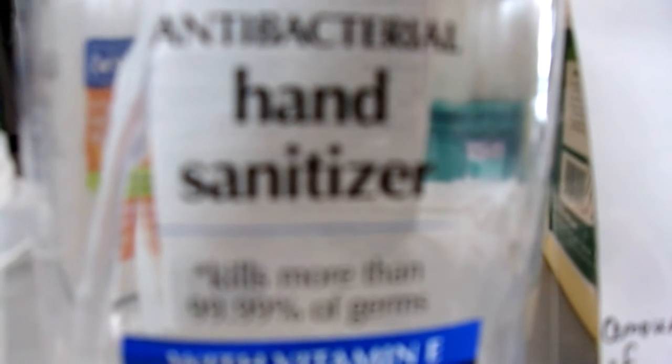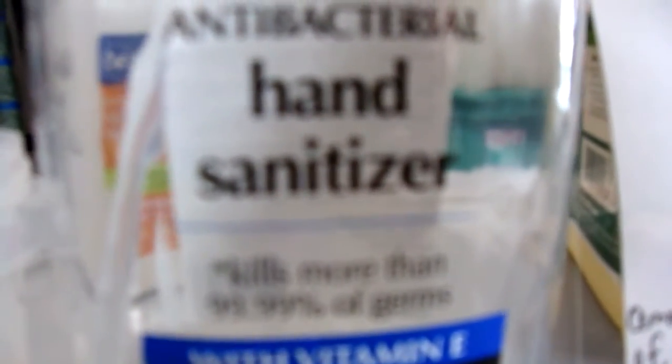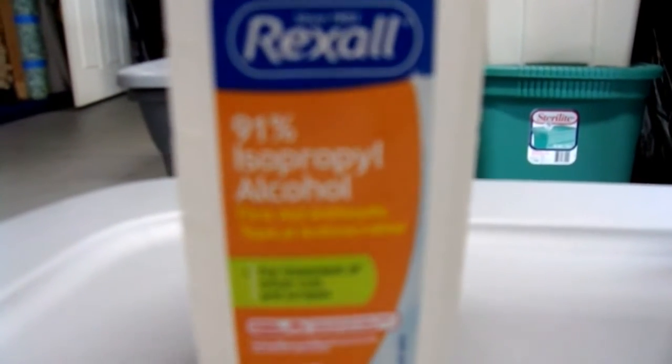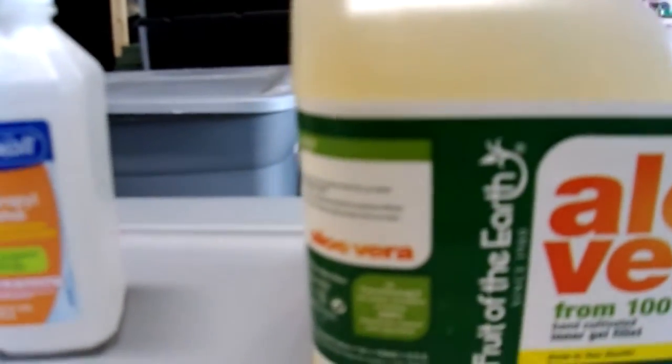Today we're going to make homemade hand sanitizer. We are going to take this old bottle. We are going to put rubbing alcohol 91% — this bottle is 16 fluid ounces — and aloe vera. We're not going to use this whole big old jug because that's just silly. I've already pre-measured how much is 6.4 ounces.